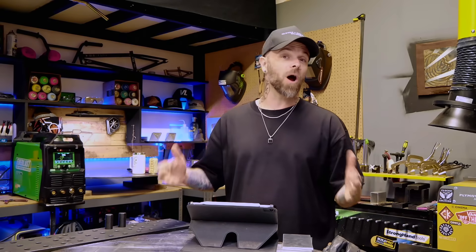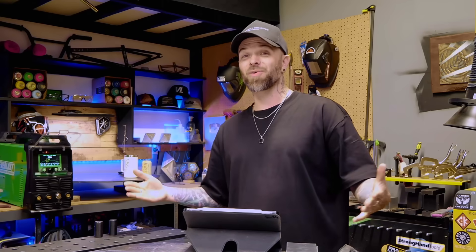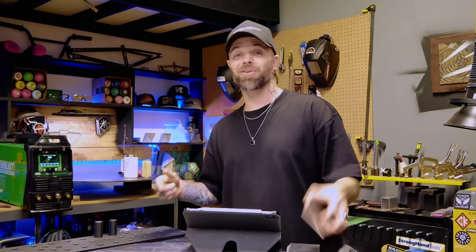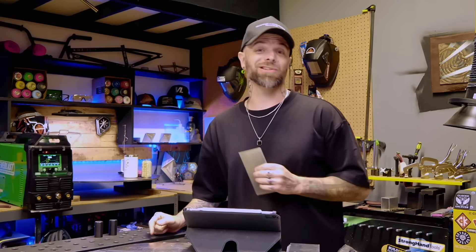I wanted to get really good at aluminum TIG welding production badly. There was a ton of really incredible products being done at the shop that I was working at, and it was my goal to be one of the top welders in the shop. Fast forward 15 to 20 years — I was the welding supervisor at the shop, one of the head trainers of all the TIG welding that was going on, as well as the welding QA inspector. But one thing that would have helped me shortcut this by a lot was to learn some proper fundamentals on plate material when I was first learning.